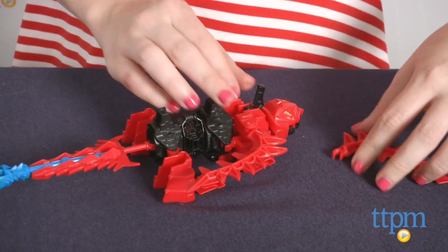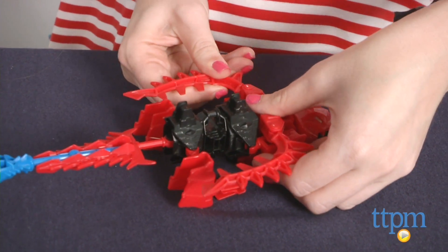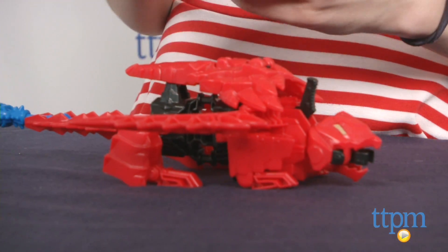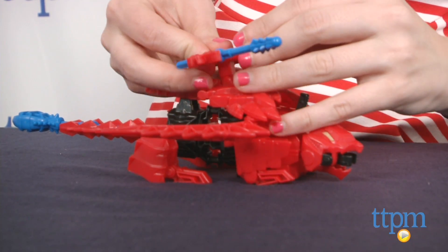The Roughneck Dino build, however, was vastly easier to do. One thing to note is that it is important to pay close attention to all the parts being used and reattached while working, especially with the smaller pieces. It can be easy to overlook the smaller black connectors at times.